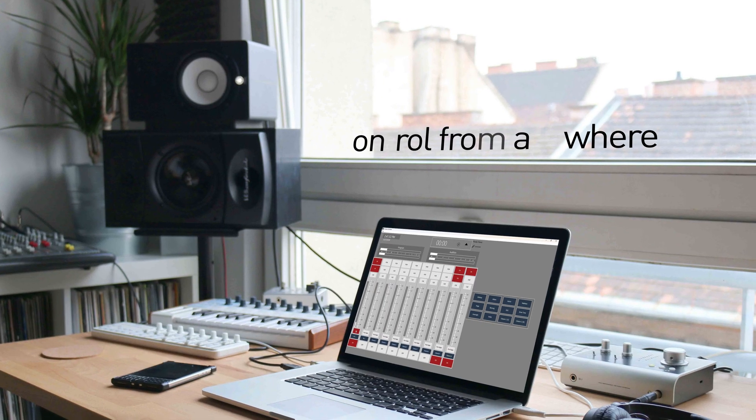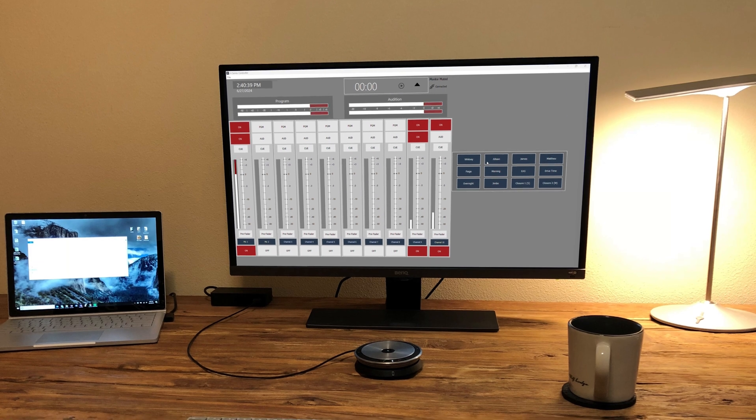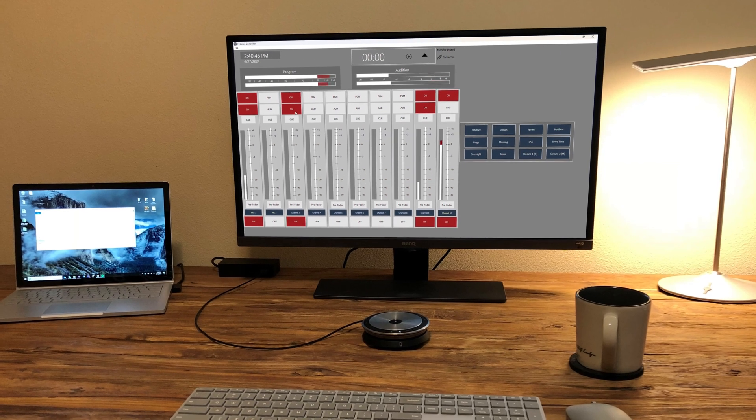Raising the bar, the H15 lets you manage your analog console remotely through H-Series controller software, offering global connectivity. This game-changing feature opens new possibilities, allowing you to enjoy the benefits of analog without its traditional limitations.